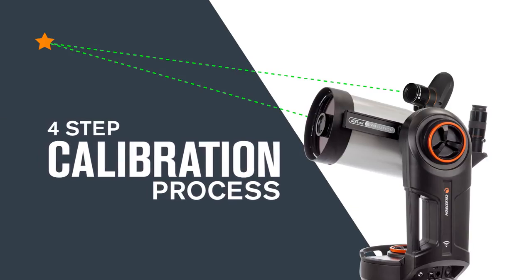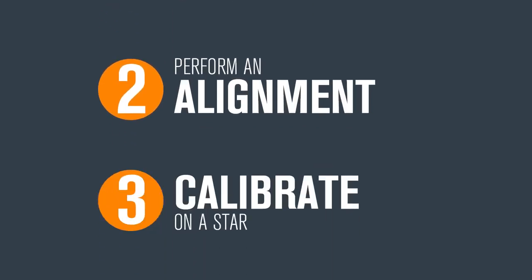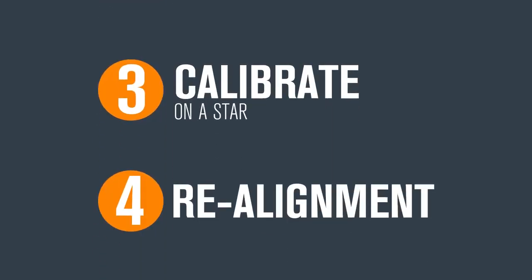Here's what you need to do. One, install StarSense. Two, perform an alignment. Three, calibrate on a star. Four, realignment.